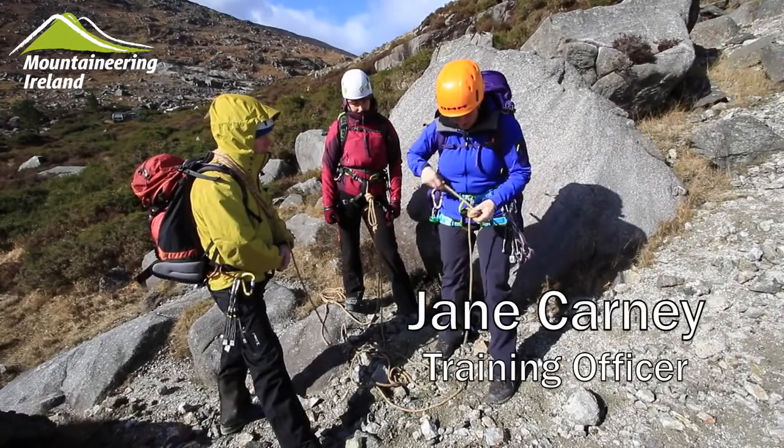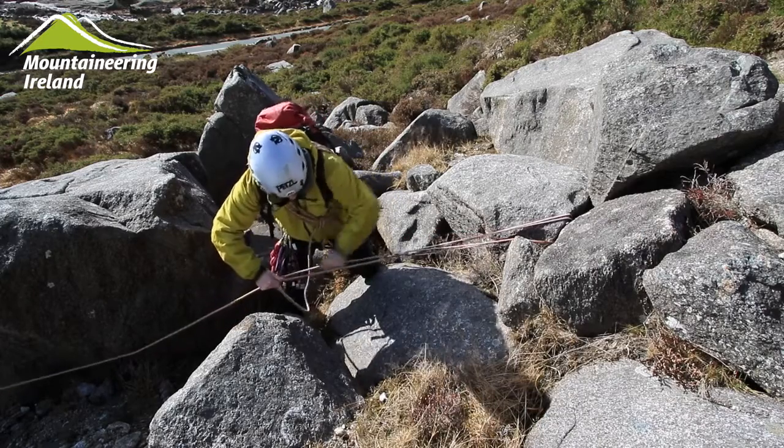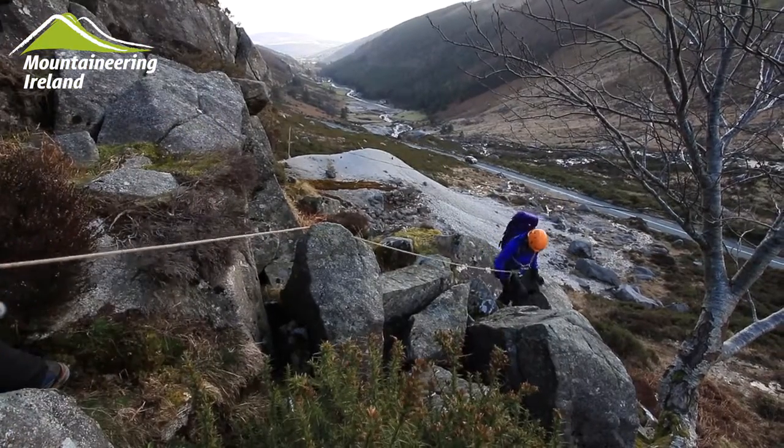In this short instructional video we will be looking at some fundamental rope work for scrambling. This will include how we attach ourselves to the rope and how we safeguard ourselves when we move together on scrambling terrain.